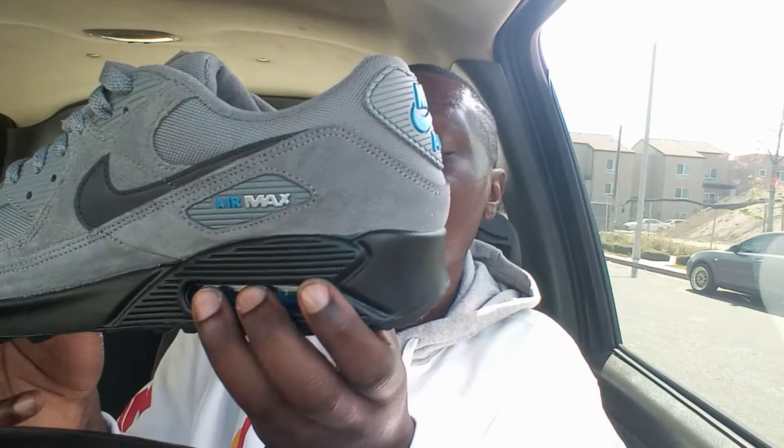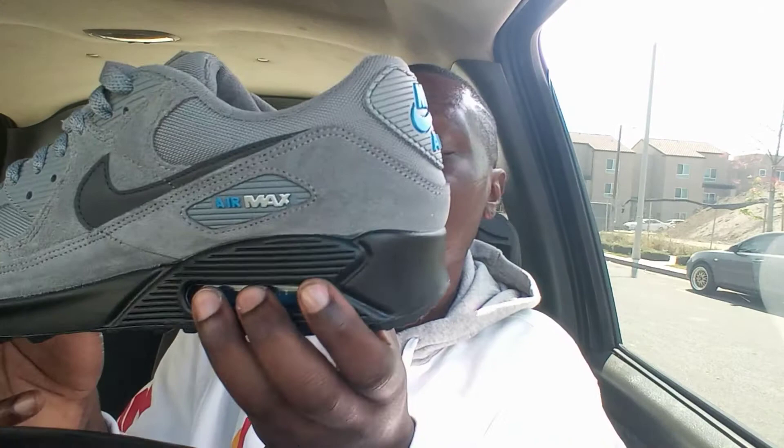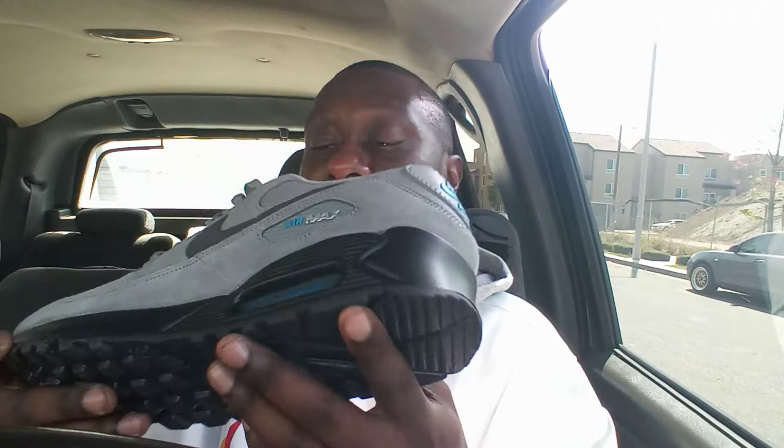Right here where the air bubbles are, it's a photo blue colorway on the inside — you can see that on both sides of the shoe. And then the bottom, or the sole of the shoe, is basically all black.